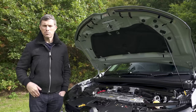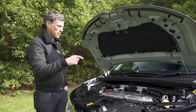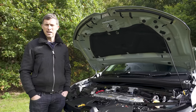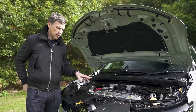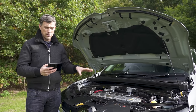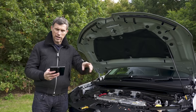The new Renault Megane E-Tech — as it's properly called, though everyone just calls it the Megane — comes with a 60 kilowatt-hour battery giving a claimed range of 280 miles. It's front-wheel drive with a motor producing 217 horsepower and 300 Newton metres of torque, good for a top speed of 99 miles per hour and 0-60 in a claimed 7.5 seconds. I'll be finding out what it really does shortly. There are three trim levels available, and you can configure your favourite using the CarWow configurator to check specs and current offers.